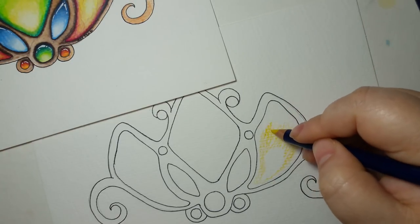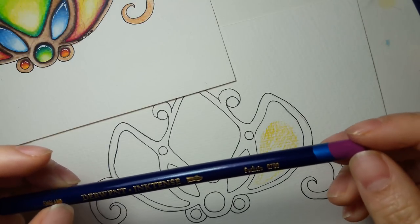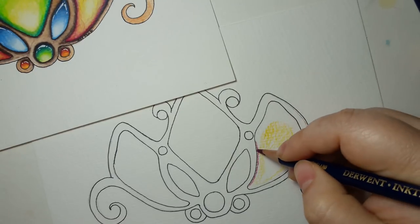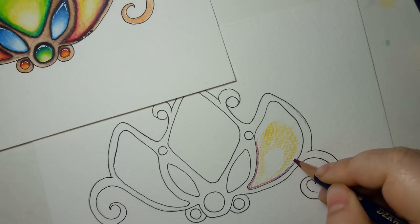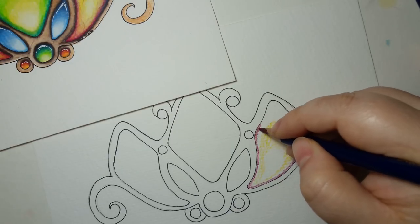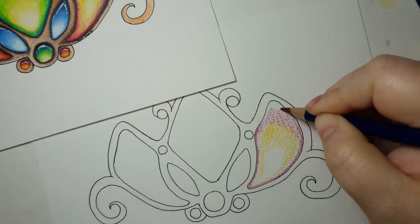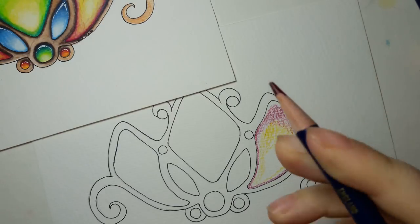I've got my fuchsia — note: fuchsia is the Inktense color, not magenta which is Polychromos. I went ahead and just went around the edge of it here and down into here, because as always with gems, we want the edge to be darker than the rest of the gem, even by the reflected light, so that it goes down and away from us. I'm going to bring the fuchsia up here.